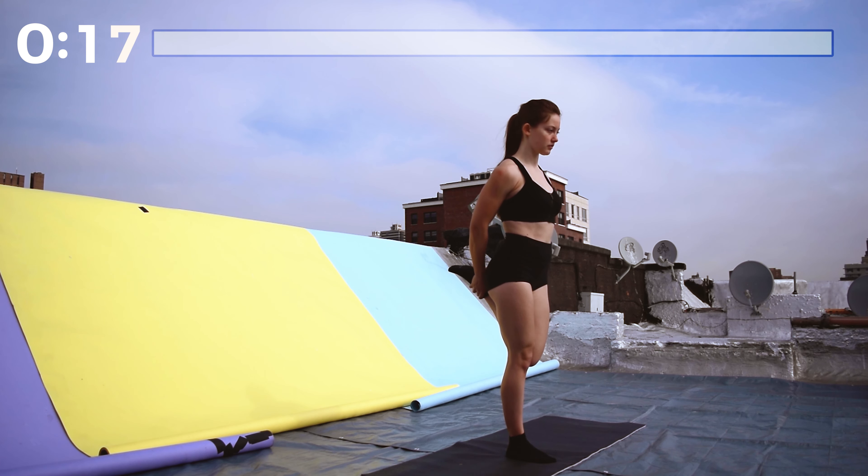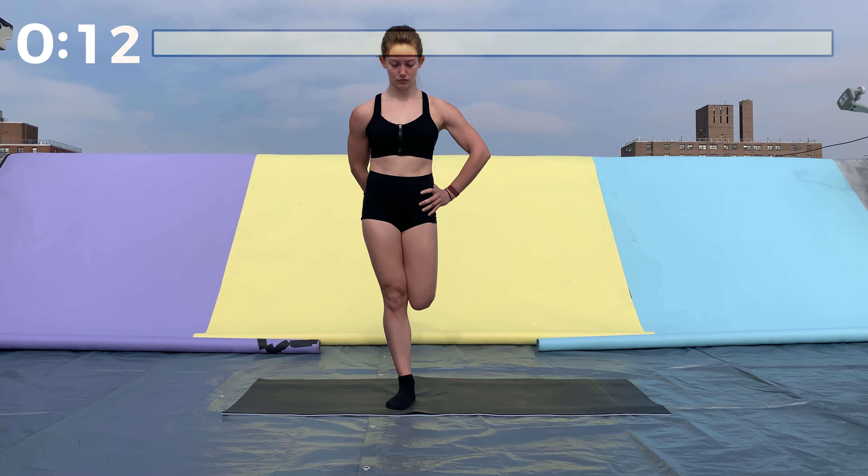Bring that leg up, foot behind you, keep it close to your butt, knees together, pushing your hip forward. This should be a nice stretch in the front of your leg.